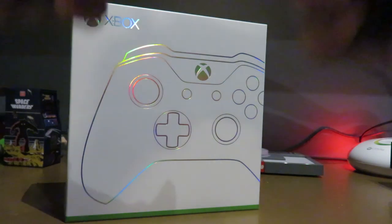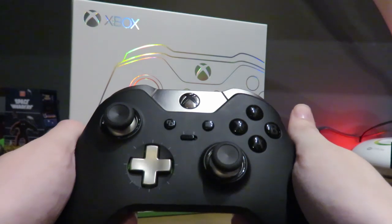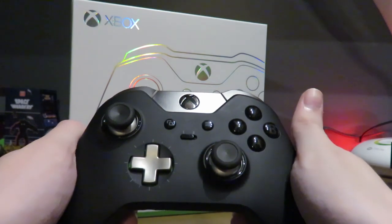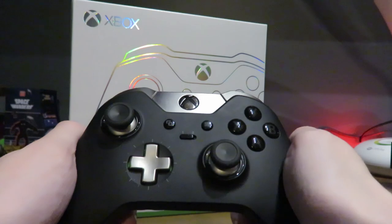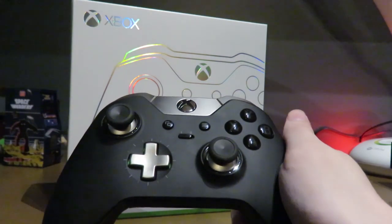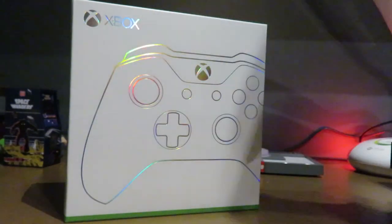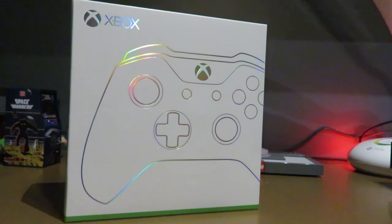The last controller we unboxed on the channel was the Xbox One Elite — right here, this guy. I will compare it to this one, though that's probably not a great idea. The Elite is my main controller; I use it for everything.